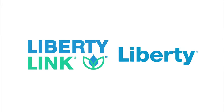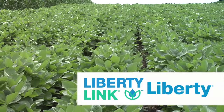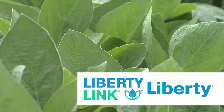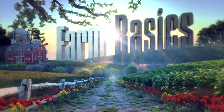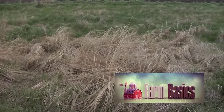Farm Basics is brought to you by the Liberty Link trait and Liberty Herbicide from Bayer — the most reliable weed management solution. Liberty Link and Liberty Herbicide are the link to efficient row crop production and sustainable weed management. During our Farm Basics time today we're going to talk a little about riparian areas, what they are, and how you can properly get them set up.